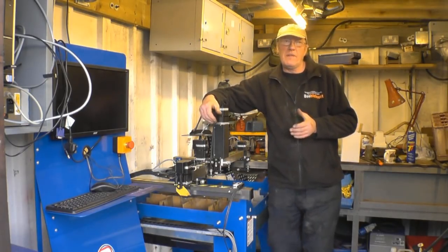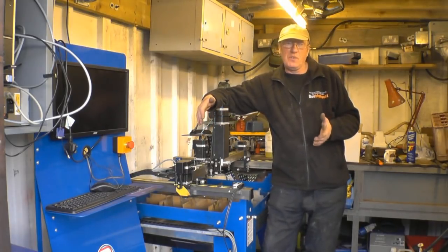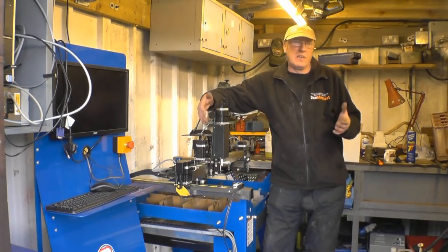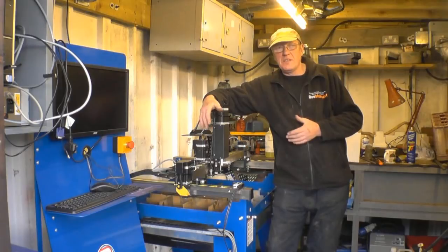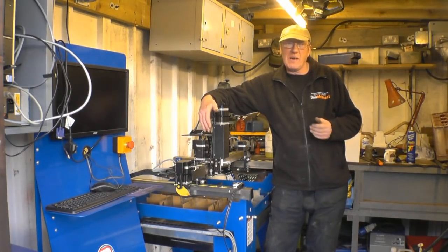I went down to their headquarters and did a full day's training on the CNC system, because I don't know much at all about CNC systems. I know plenty about welding, cutting, and lathes, but not CAD design work — but I am getting better.